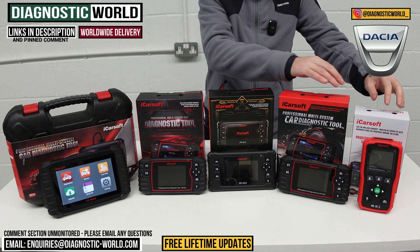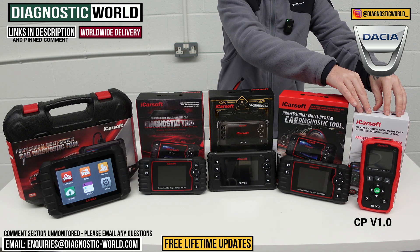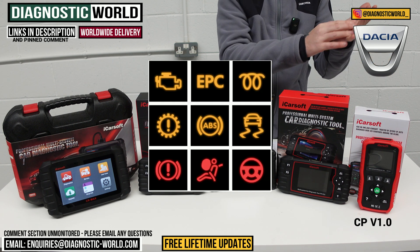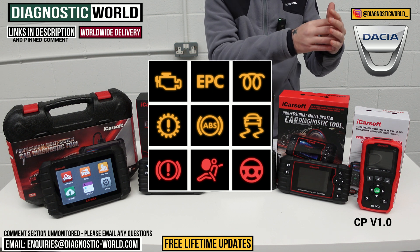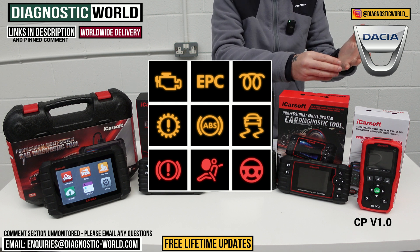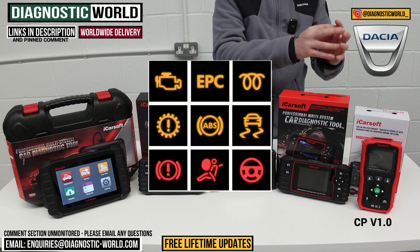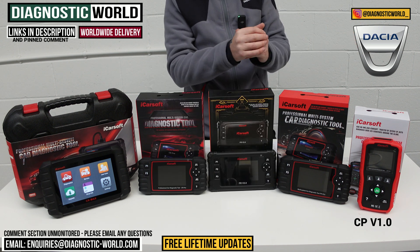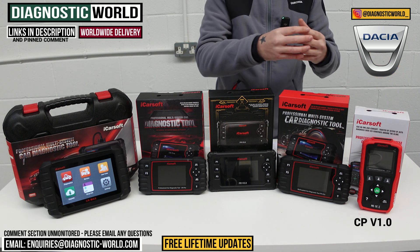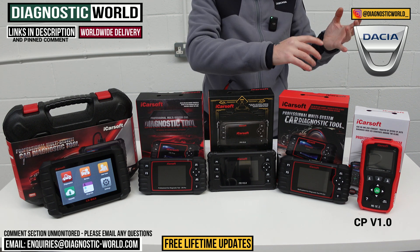First of all we're looking at the CP Version 1.0 tool. The CP Version 1.0 does cover Dacia vehicles and if you've got something like a check engine light, an airbag light, ABS, or transmission fault, this tool will allow you to diagnose and reset that fault. It'll also allow you to do service reset, so if you've got the service maintenance message on screen that you need to reset, this tool will allow you to do that.